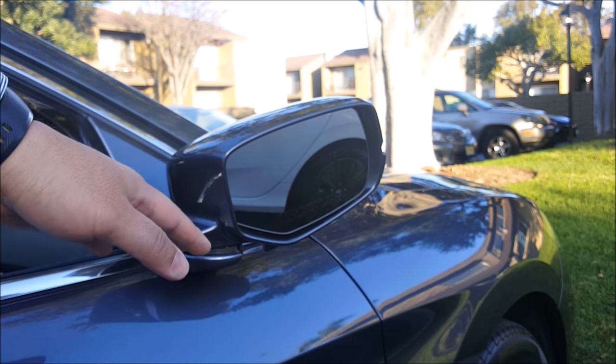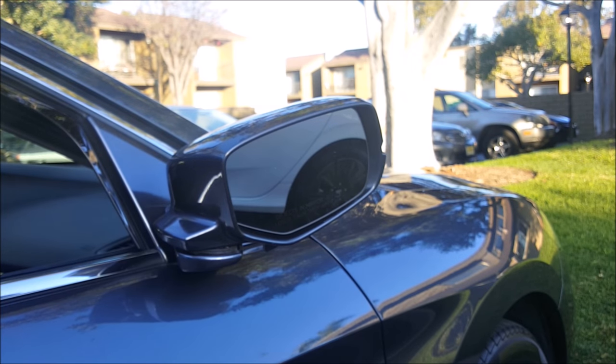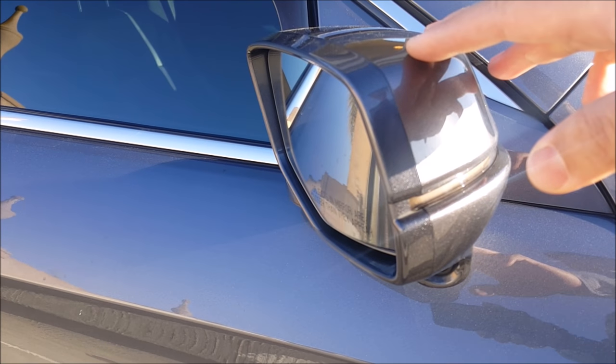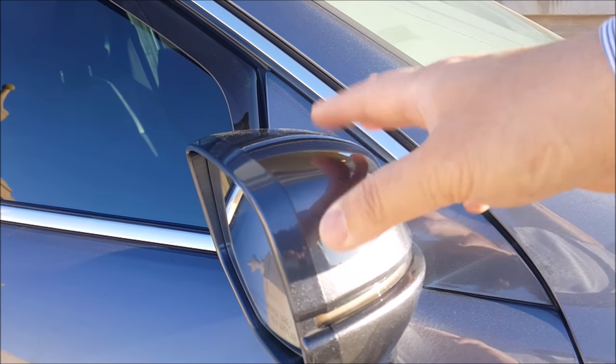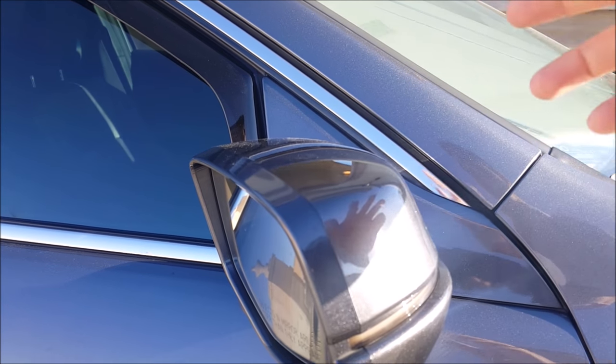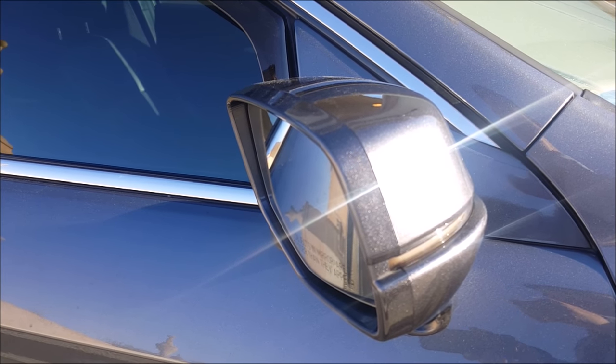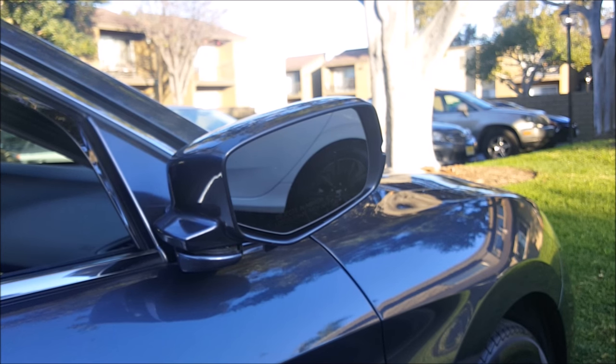So that was the procedure on how to remove and reinstall the side view mirror on your Honda Accord. Again, this procedure will be pretty much the same for all Honda vehicles. I also have a video on how to remove the back cover and also the entire side view mirror assembly on my YouTube channel, so I'll link it in the video description below. If you have any questions, please leave them in the comments below. As always, thanks for watching — please like, share, comment, and subscribe for more videos.